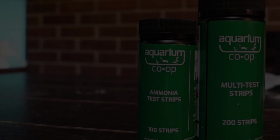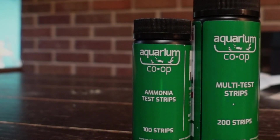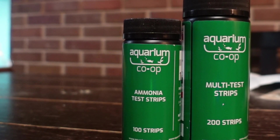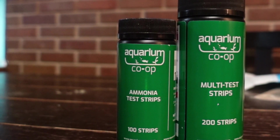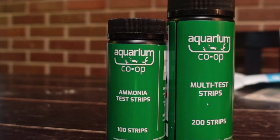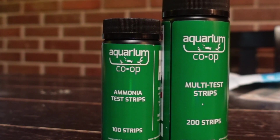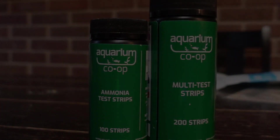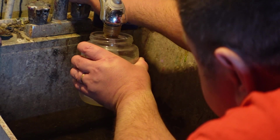To take the testing further, I'm going to be using the ammonia strips and the multi-test strips from the Aquarium Co-op. You can purchase these at aquariumcoop.com. For transparency, I do want to let you know that I am a brand ambassador for the Aquarium Co-op, so I may receive free or discounted products from time to time. Let's go ahead and get a sample for this test.